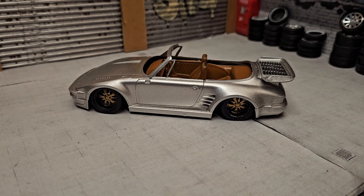Alright, so here's the final on the Porsche group build. If you guys want to follow along, stick around.